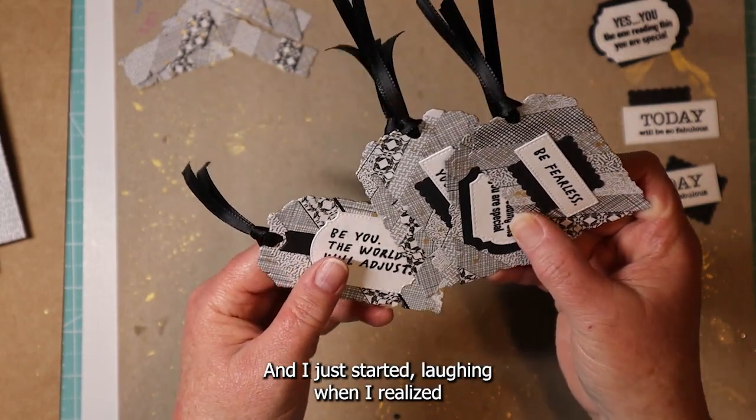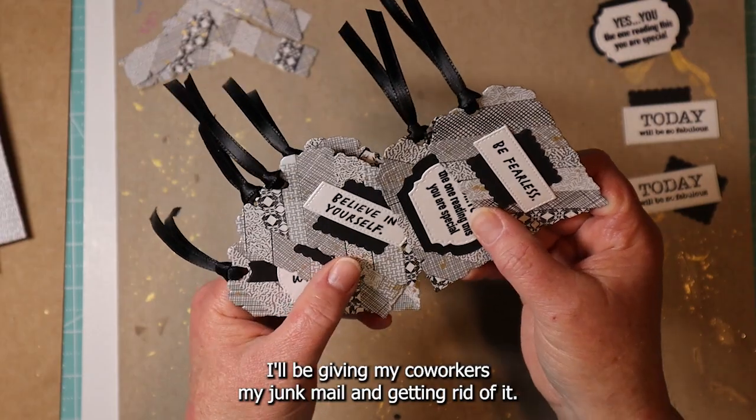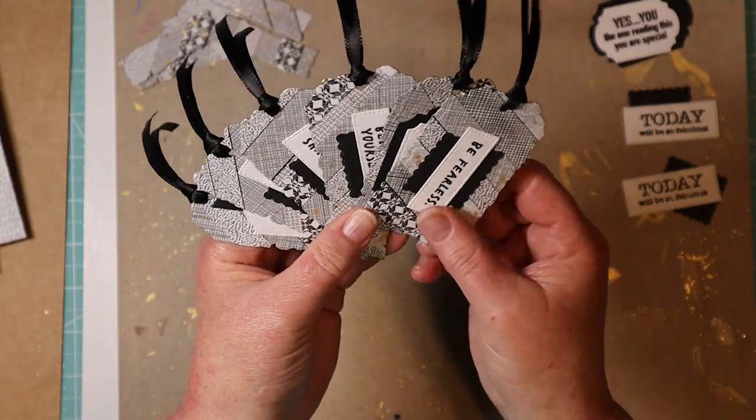I just started laughing when I realized I'll be giving my co-workers my junk mail and getting rid of it — little do they know! All right.